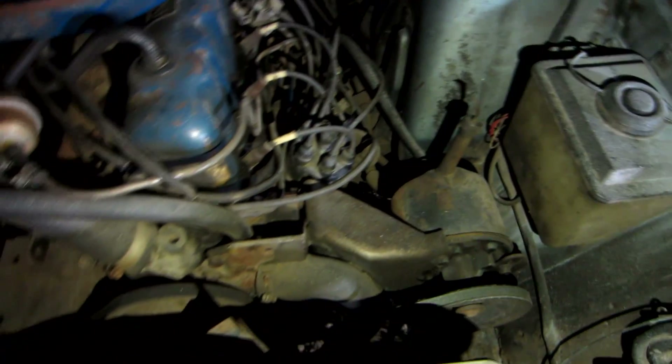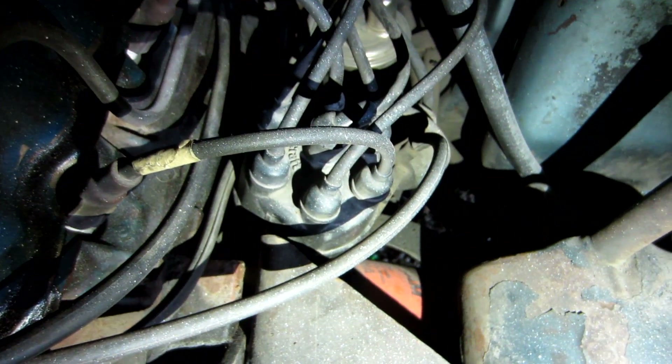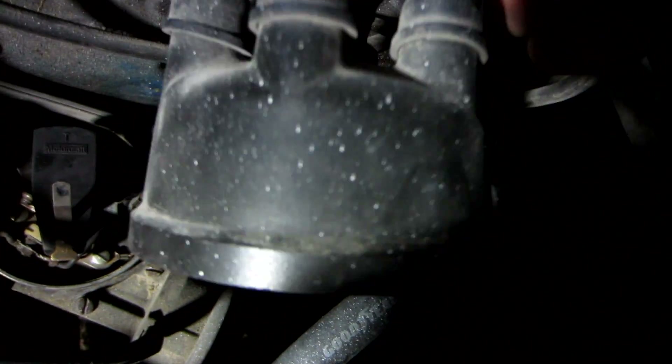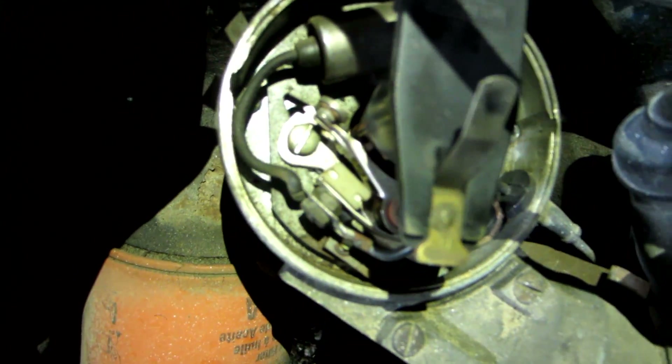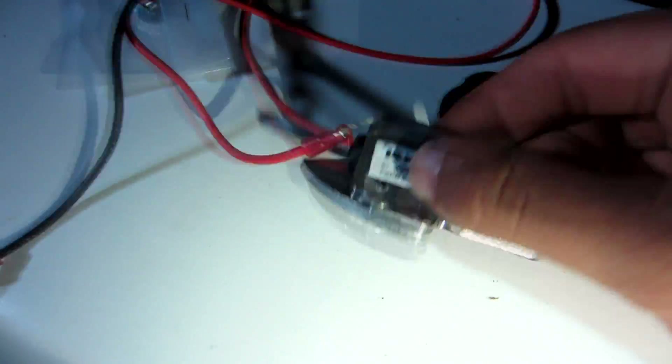All right, so what we're doing tonight — it's about 1 a.m. — we are taking the distributor apart, getting rid of the points ignition, and tossing in this. Got the distributor cap off here, and it looks pretty good in there so I don't think I'm gonna replace this. I do have new plugs and new plug wires coming. Right now we are working on the insides: that is the points ignition system right there, and we're replacing all this with this little guy.